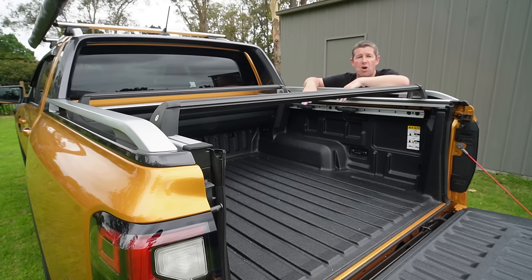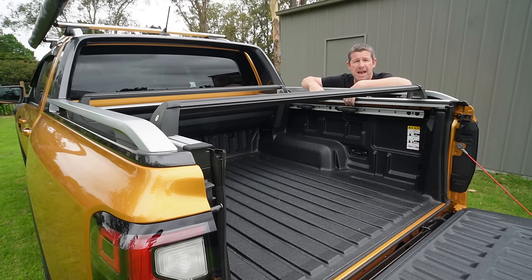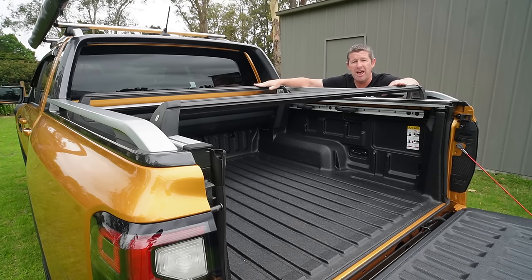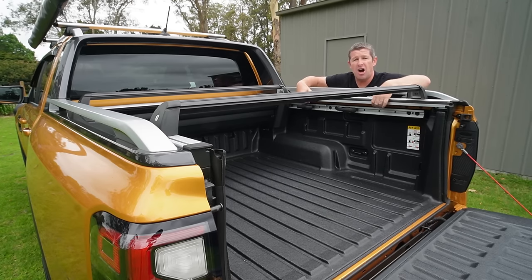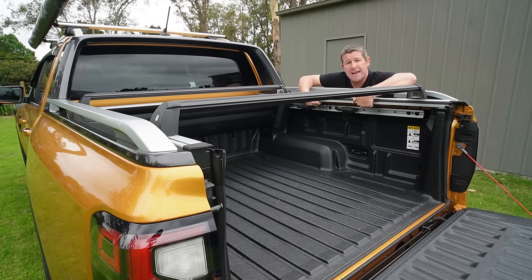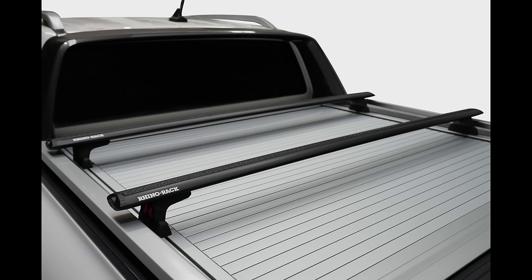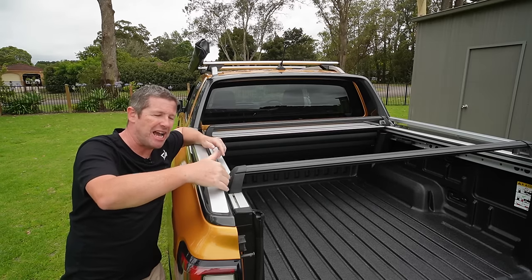If you've got a roller shutter, there are tracks running down the inside that accessories can fit onto. The roller shutters on the Wildtracks are made by Mountaintop, so I went with Mountaintop crossbars for a more factory look. In fact, these are the factory crossbars you can get from Ford for the Wildtrack. The load rating on the channel is higher — around 75 kilos — and you can get braces underneath that ups it further to around 300 kilos. I also looked at the Rhino removable bars, but there were issues with the key lock on the side rails.